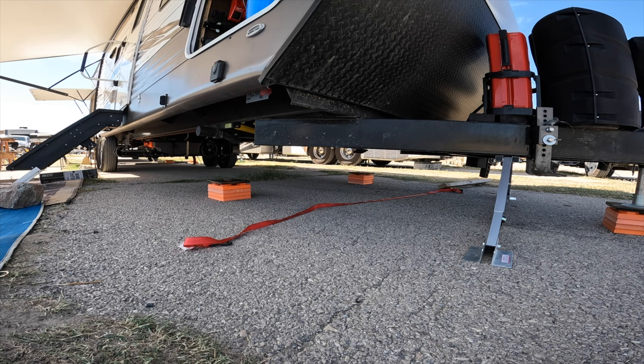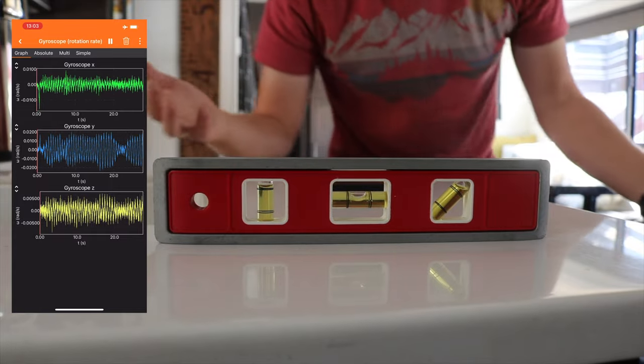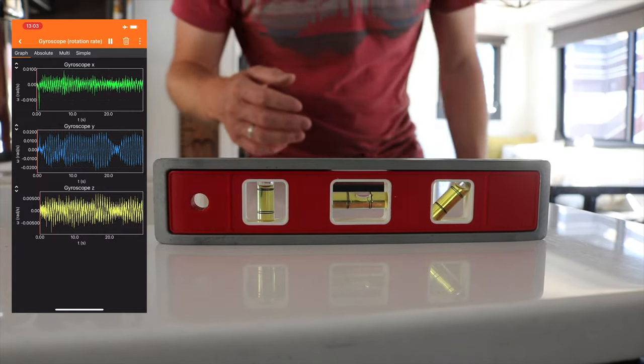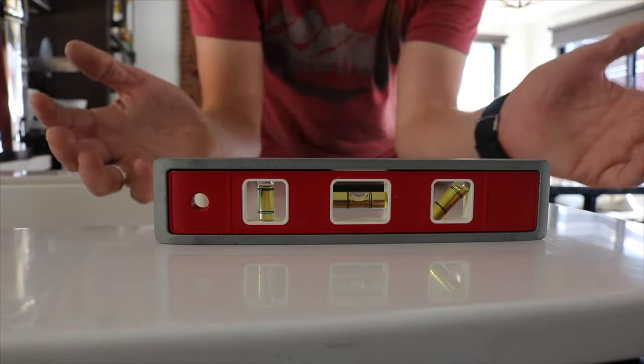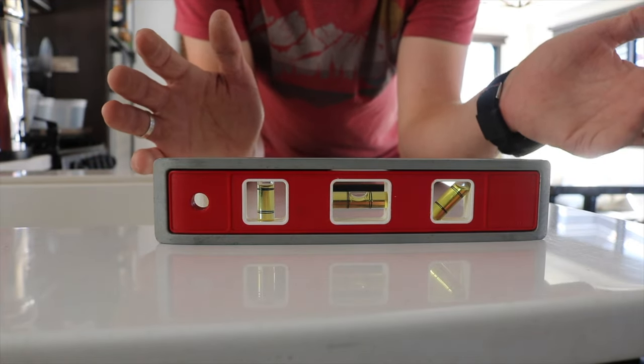That bubble level is definitely going in and out, but not as drastic or as far as without the stabilizers. Let's take the Valterra off, put in the 2x4 DIY version, and see what those look like.